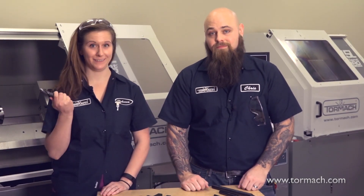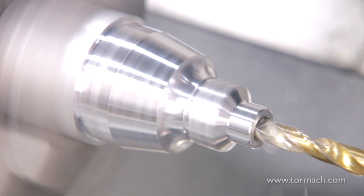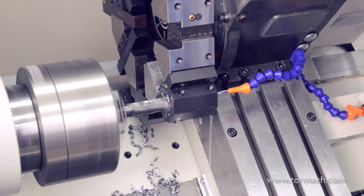And that's where the drills come in. If you're new to machining, this is the one tool that might actually look familiar to you. That's because they look and function just like the drill bits you might use in a standard household power drill.